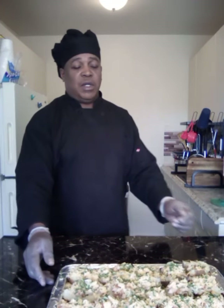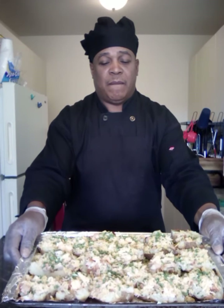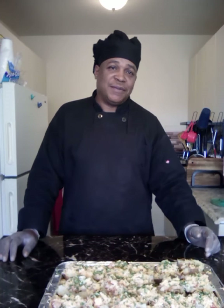All right folks, this is what it looks like before going back in the oven. I turned the oven down to 425 degrees and we're gonna cook this uncovered for 20 to 25 minutes, or until lightly golden brown.